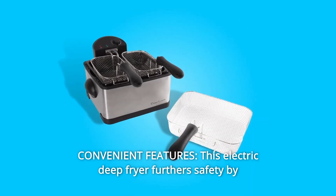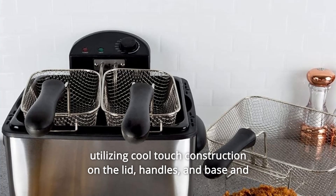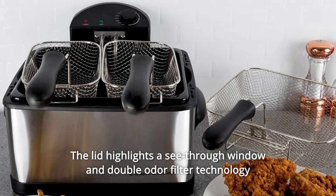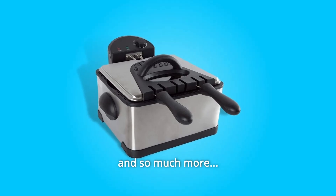Number 3: Convenient features. This electric deep fryer furthers safety by utilizing cool-touch construction on the lid, handles, and base, and features skid-proof rubber feet. The lid highlights a see-through window and double odor filter technology for hassle-free cooking, while the detachable handles of the fry baskets make for a simple storage solution — and so much more.